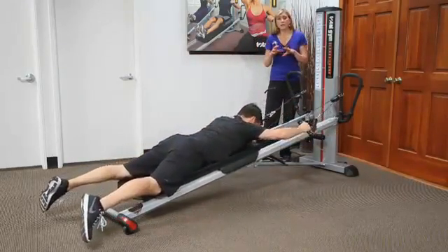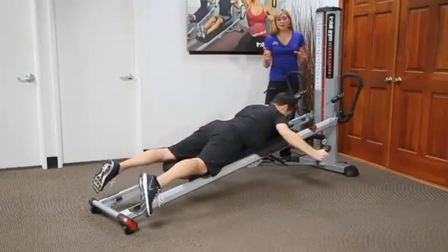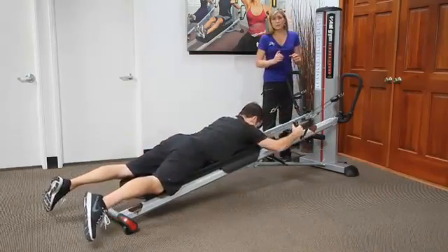So if you're not getting the correct movement pattern, try moving the clamp and see if that makes a difference.